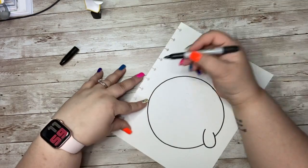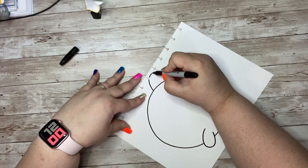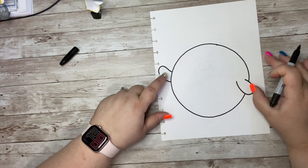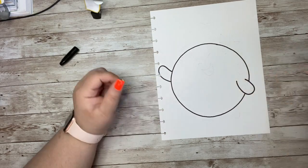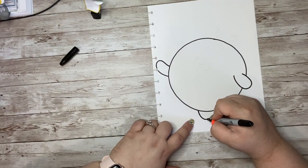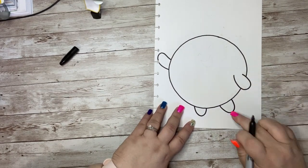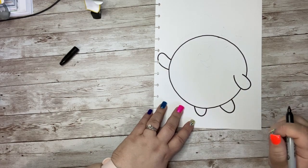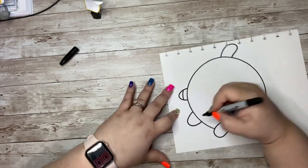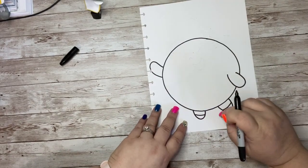Then we'll draw on the other arm up here — another little fish fin shape — so we have both arms there. Down here at the bottom we can go ahead and do a U-shape for two legs. This one should be a little bigger than this one, just a little bit. We'll go ahead and do a curved line in both of them to separate the shoes or socks from the pants.